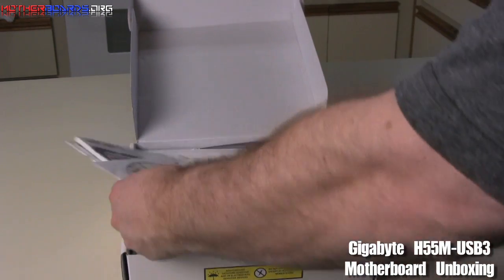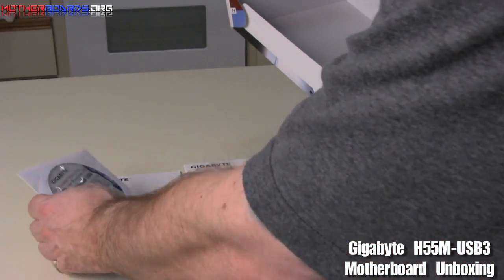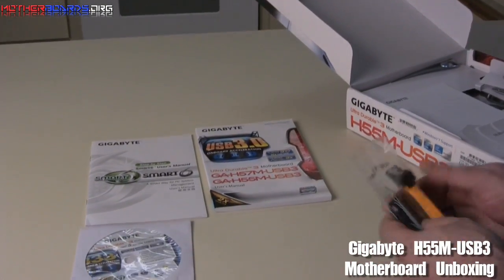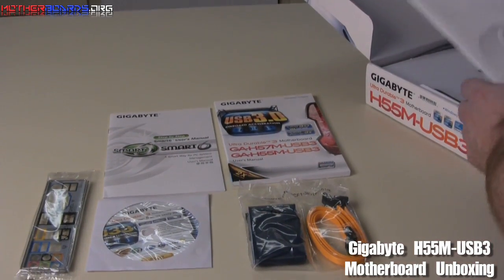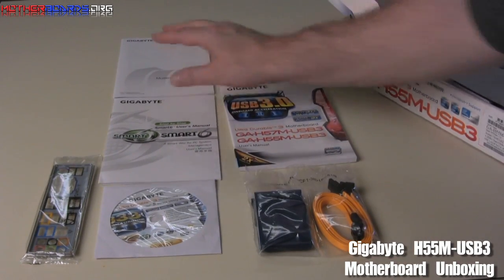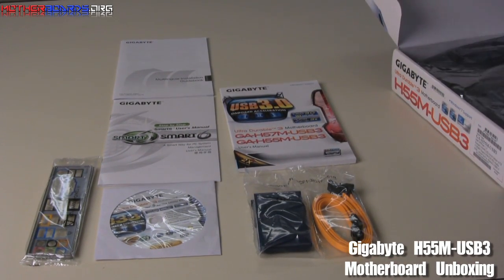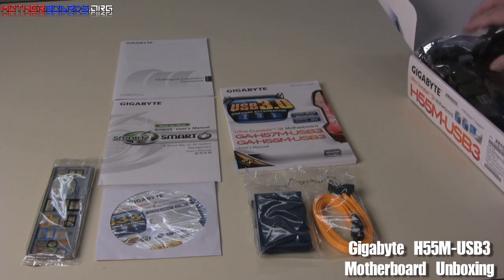Starting off when we open the box, we can see right off the bat on the top that we have the manuals, the driver's CD, and the accessories, including the rear I/O plate and a multilingual installation guide — which means that if you don't even speak English, there's still an installation guide. As far as accessories go, that seems to be about it.